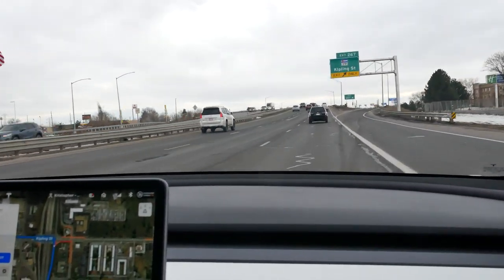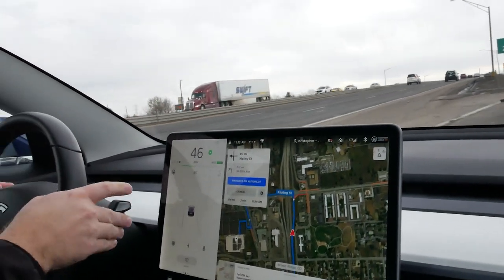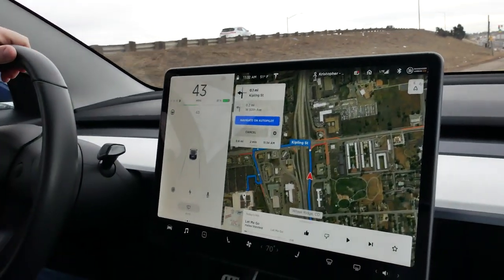It thinks we're already in that lane, so it did not do a huge job of it. We'll take it out of autopilot. So once again, not exactly a perfect solution.